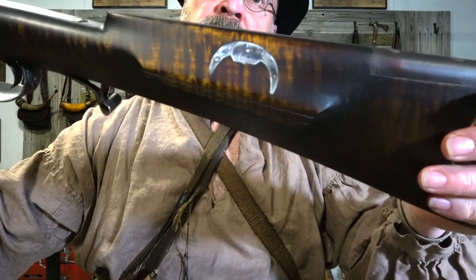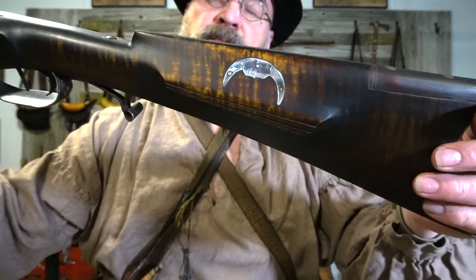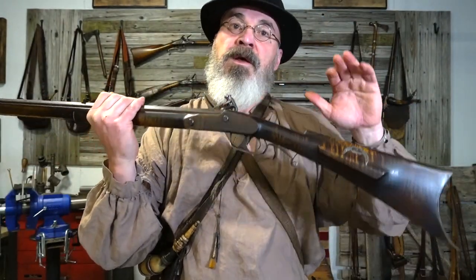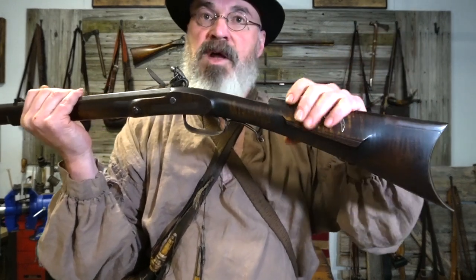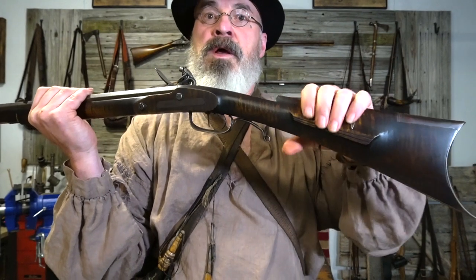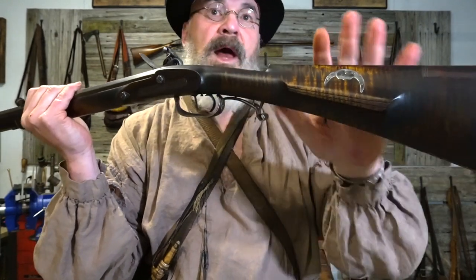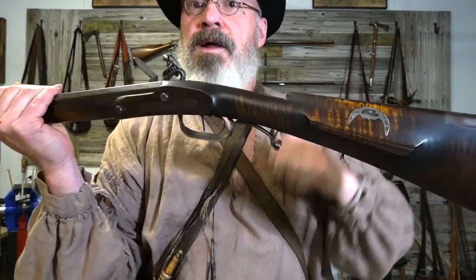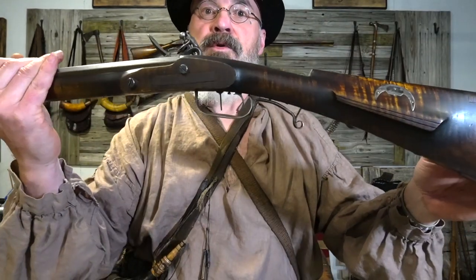Got the man in the moon on the cheek piece — it's a pretty nice touch. Pretty rare for southern guns, but sort of once you get further away from the mountains you see this. And of course these were in Pennsylvania and other places up north as well, so it had been known that some guns had this on there. So the guy who had this made, if it was an original, could have requested that from the gun maker. And certainly it's a plausible addition to a southern rifle.